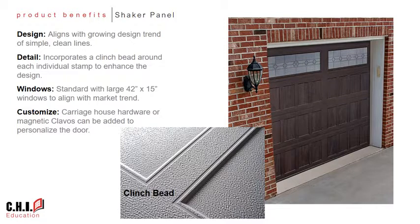You may be wondering why we chose the Shaker panel as our next stamp design option to take to the market. The Shaker design has been popular on cabinetry and interior spaces for many years, and now we're seeing this trend also extend to the exterior of the home.